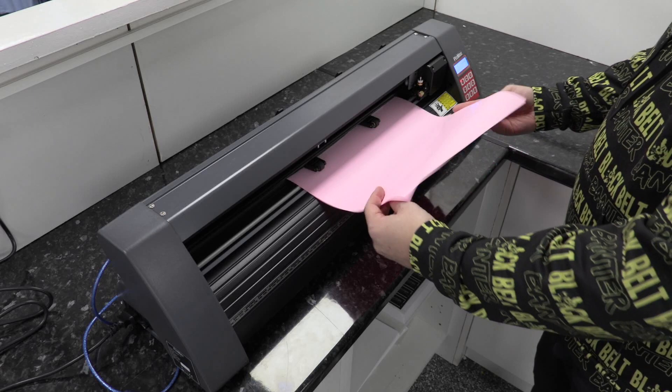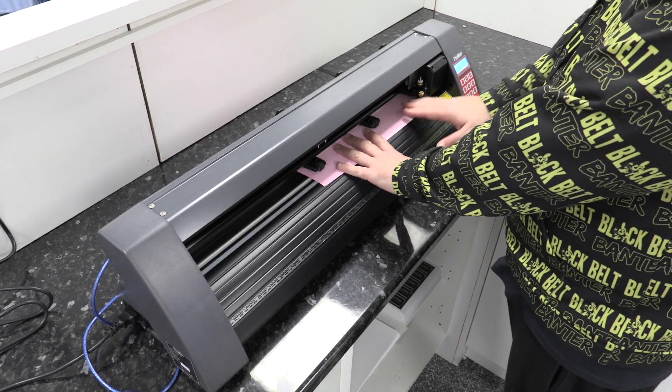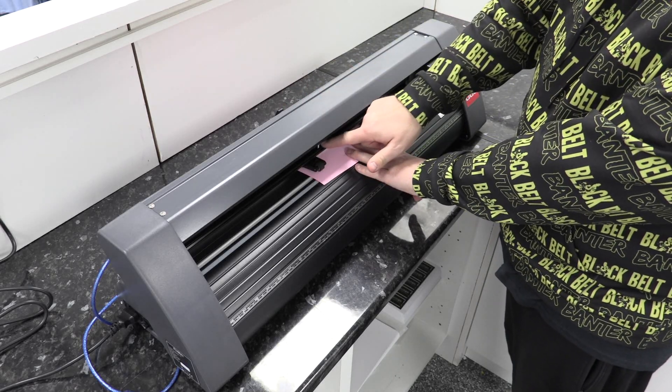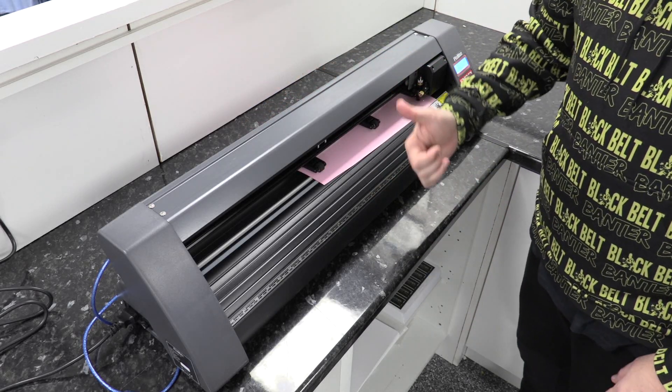Push the vinyl in with the shiny side down, because that's our plastic side. Then put the three holding feet down — being mindful not to put one over the white marker — and then it's ready to cut.